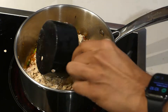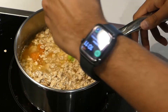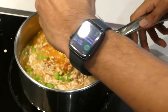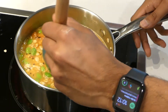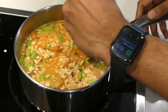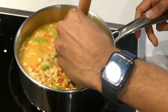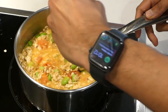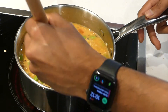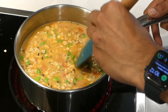Two cups of rolled oats. Two and a half cups of water. Half a teaspoon of garam masala. Stir everything together.